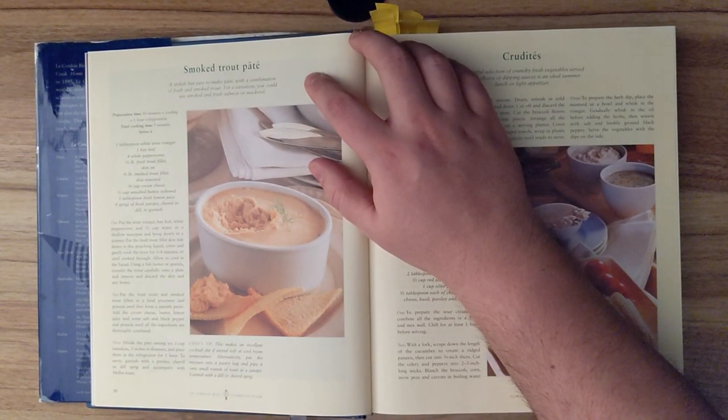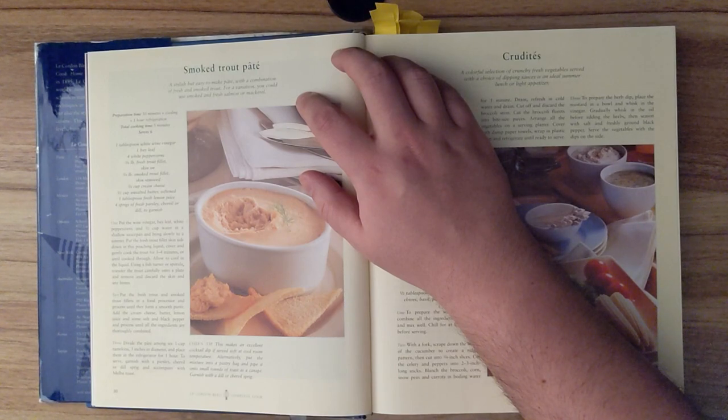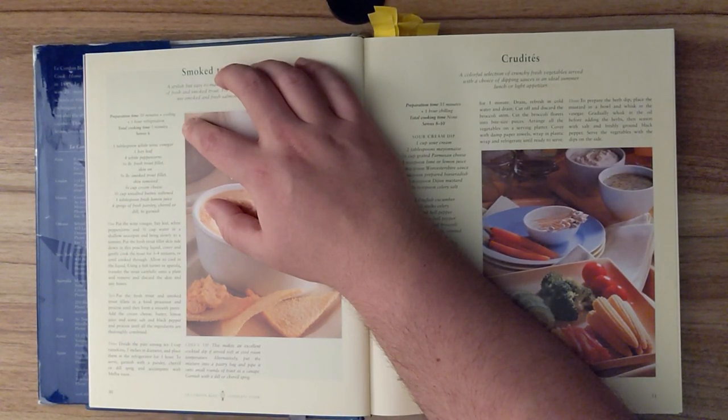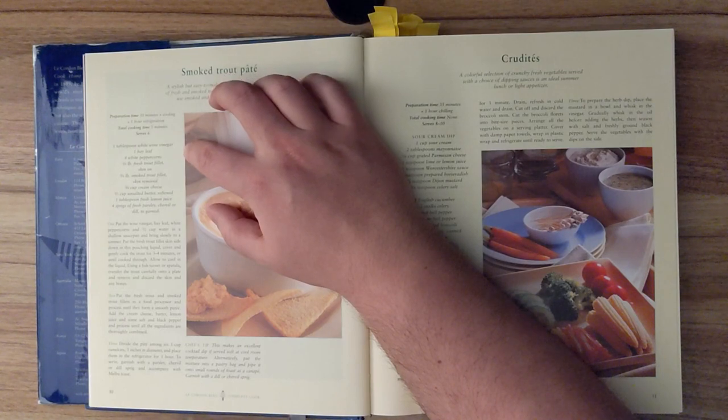Smoked trout pâté. A stylish, but easy to make pâté, with a combination of fresh and smoked trout. For a variation, you could use smoked and fresh salmon or mackerel. Preparation time: thirty minutes and cooling, and one hour of refrigerating. Total cook time is five minutes, and this recipe should serve six.